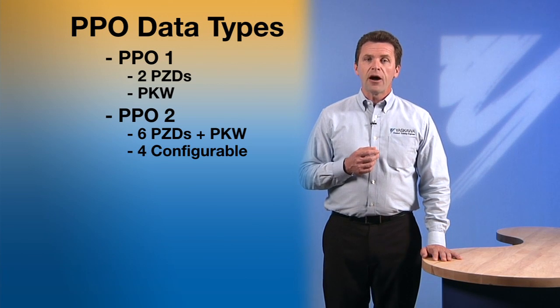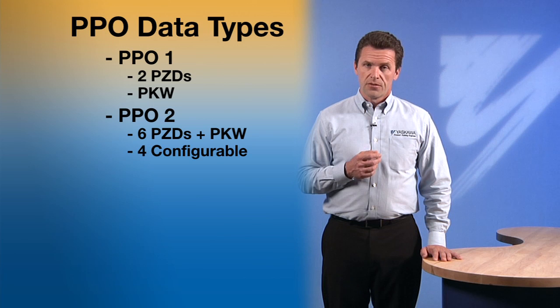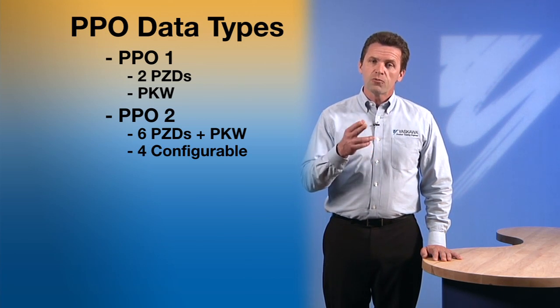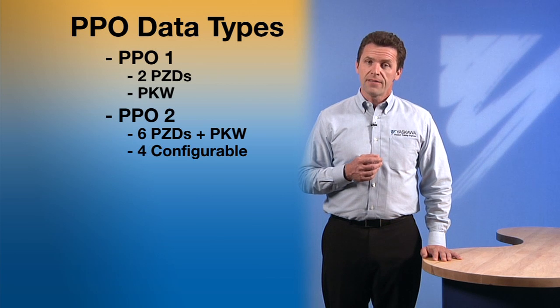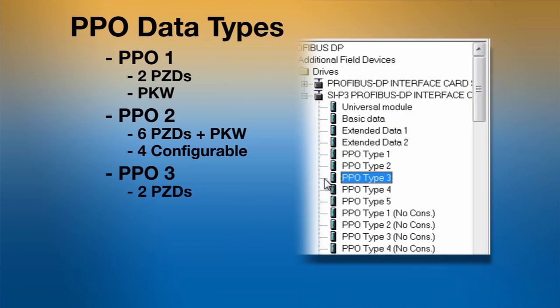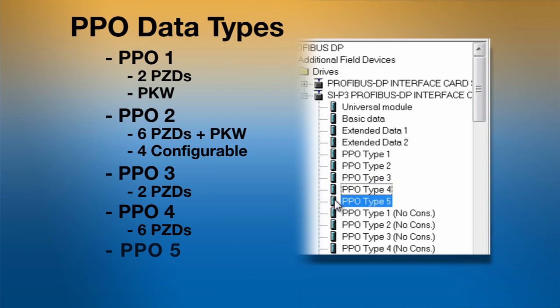Because the input and output are independent of each other, you can fully customize the data that is read from the drive and written to the drive via the PZD. PPO3 contains only the two PZDs. PPO4 contains only six PZDs. PPO5 is the largest and contains 10 PZDs along with the PKW.